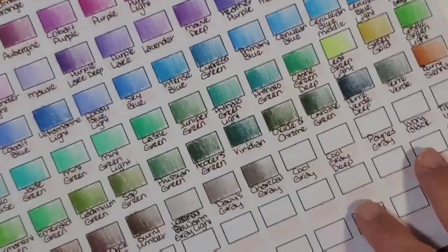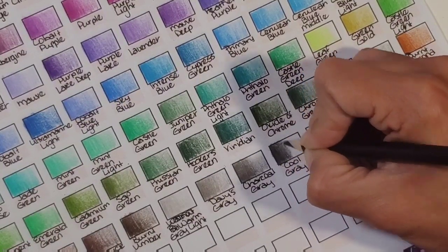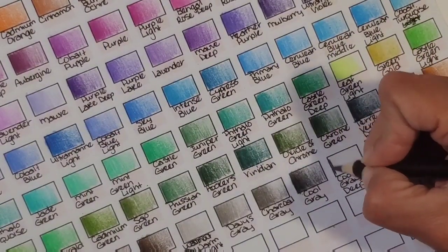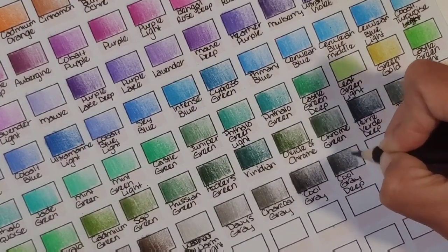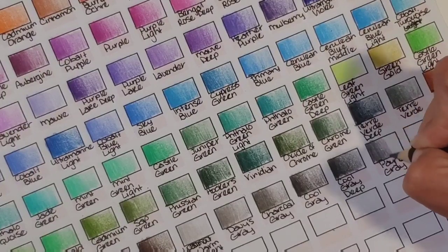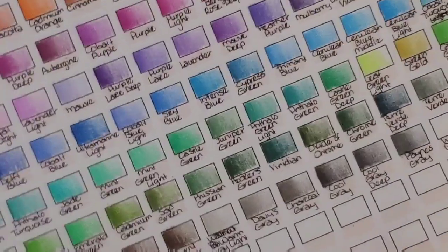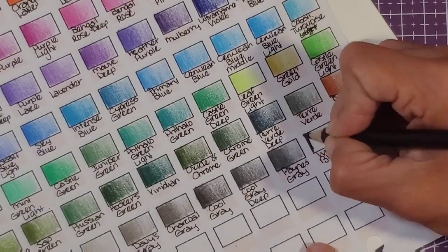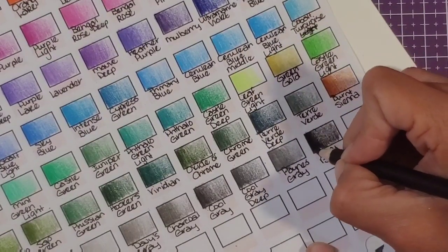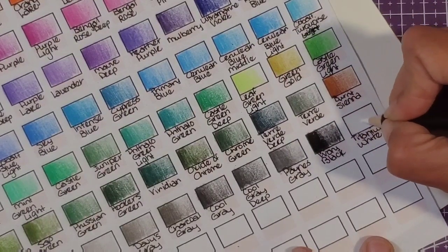Cool gray — that's nice and dark. Cool gray deep — just slightly darker. Payne's gray — another one of my all-time favorite pencils, especially in the Polychromos set. But this one bums me out because I'm used to a nice deep dark Payne's gray and this one just isn't that dark. Ivory black — not incredibly black, but that's okay. I prefer to have some color shine through the black when I use it. If I keep going over it it gets nice and dark. And then titanium white — I know you guys can't see that but I can.